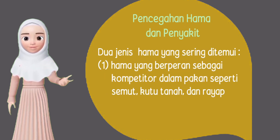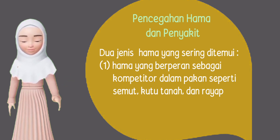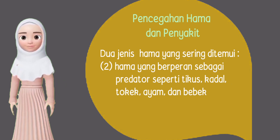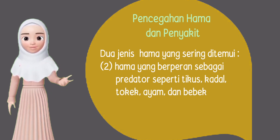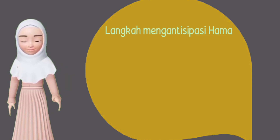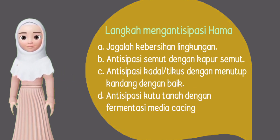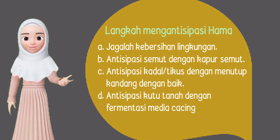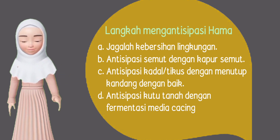Pencegahan hama dan penyakit: ada dua jenis hama. Yang pertama yaitu yang berperan sebagai kompetitor dalam pakan seperti semut, kutu tanah, dan rayap. Hama sebagai predator seperti tikus, kadal, tokek, ayam, dan bebek. Langkah mengantisipasi hama yaitu: A. Jagalah kebersihan lingkungan. B. Antisipasi semut dengan kapur semut. C. Antisipasi kadal atau tikus dengan menutup kandang dengan baik. D. Antisipasi kutu tanah dengan fermentasi media cacing.